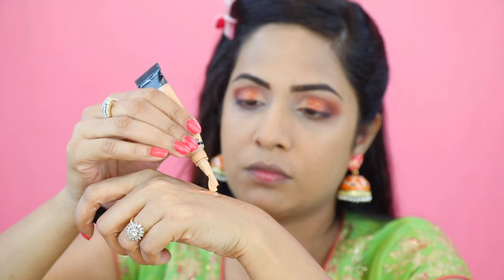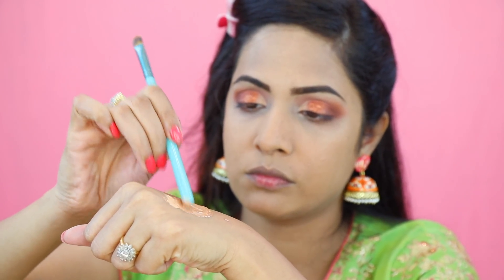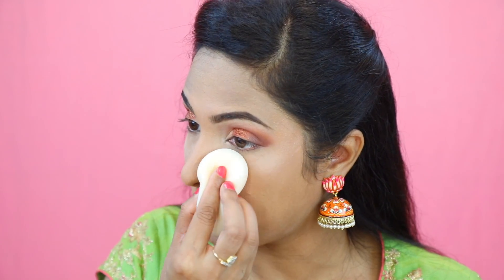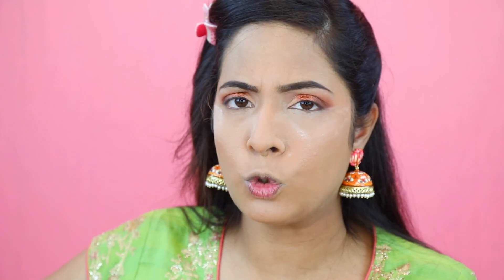For my concealer, I am going to mix two shades from LA Girl — one is a little darker and the other a little lighter for me — to create my own shade. I am going to apply this concealer under my eye creating a V shape, applying to the bridge of my nose and center of my forehead as well. To set the concealer and foundation, I am using a setting powder — just a little bit — and then applying translucent powder with a little extra, leaving it there to bake for two minutes, then removing the excess with a brush.